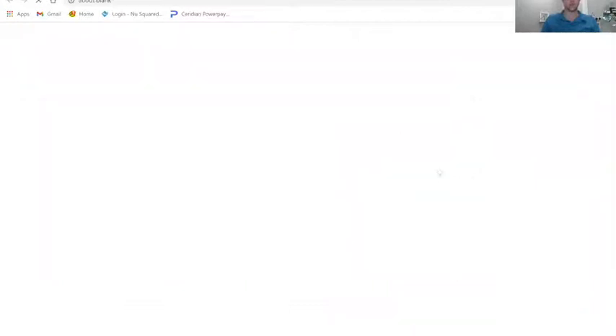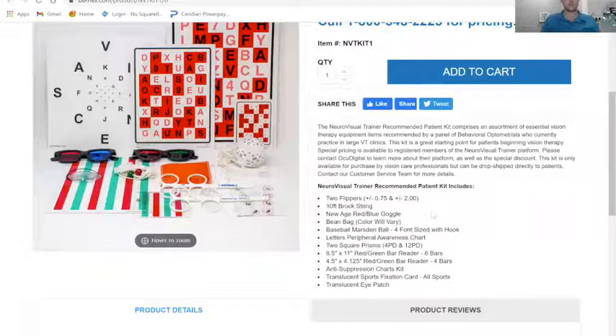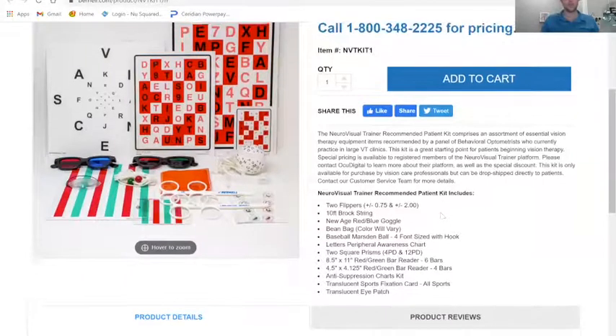Within their kit — and it's a quick order through Burnell — you get two flippers: a 0.75 and a 2.0. The reason I like those numbers is the additive properties. You can have a 0.75, a 1.25, a 2.0, and a 2.75. So you can get a nice range of flippers just by having two — you kind of get four.